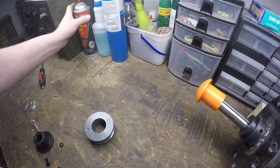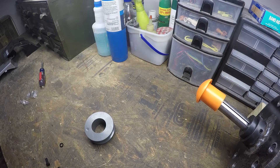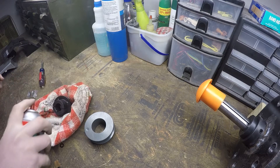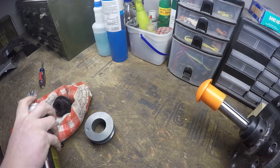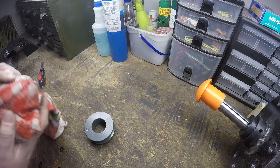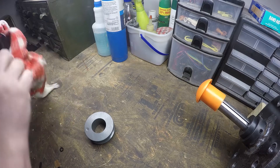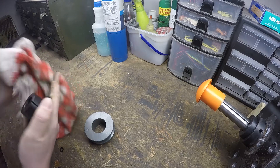Step one is going to be degreasing everything. I don't want any lubrication in there, so I'm just going to hit it with some brake clean and get it cleaned off. Go ahead and remove all the oil from the shaft as well before we do this.